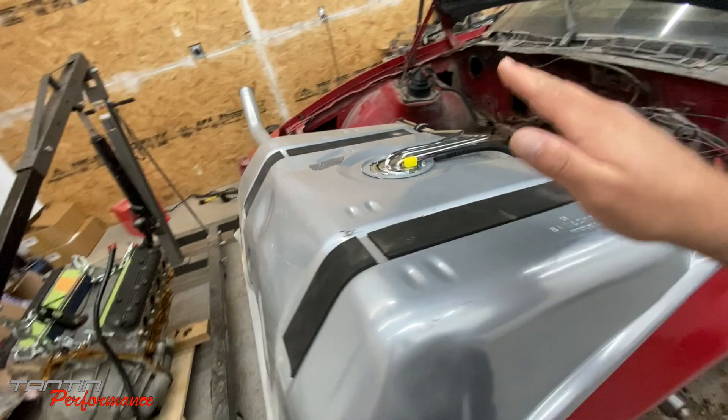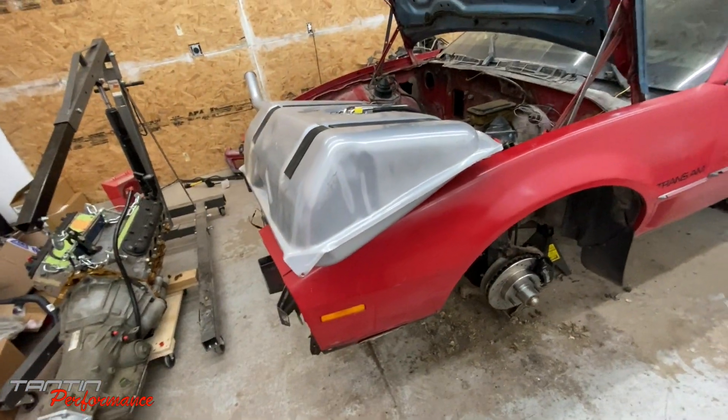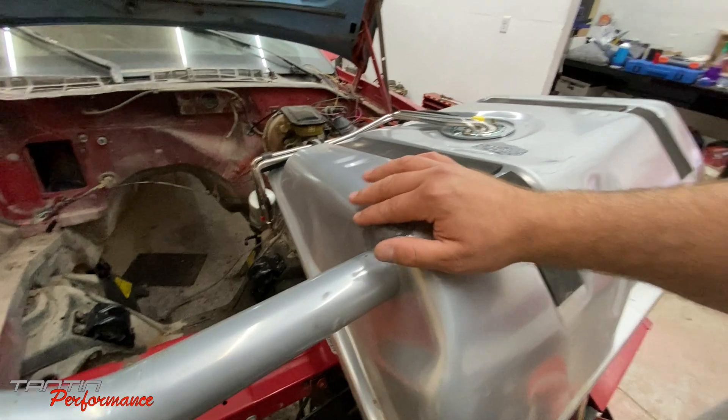The biggest thing tonight is getting this tank in, so I'm going to try to squeeze it in and hopefully it'll go. We'll also see if my JBL tank patch works.